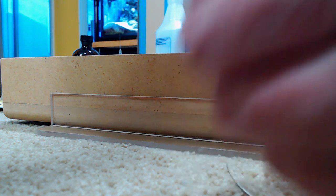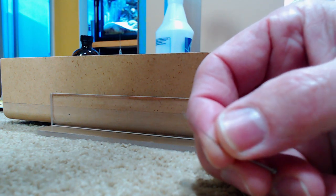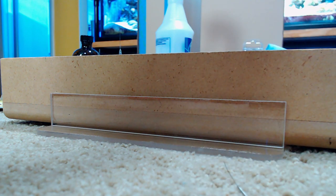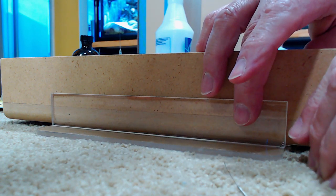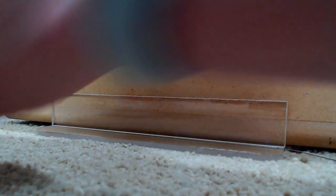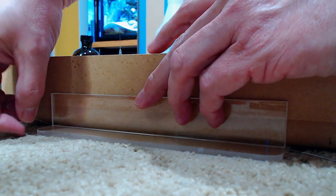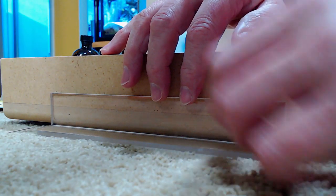I'm going to place a small acupuncture needle — it's very very fine, I believe it's 0.035 inches. I've been using the same needles for years, they last forever. You put one under the acrylic on one end, and then one under the other end. You've got to lift it up slightly to get it in there, and then make sure it's centered.